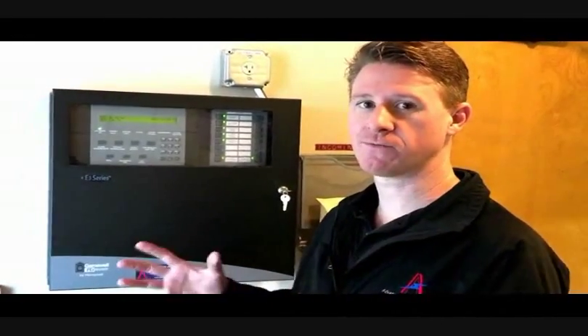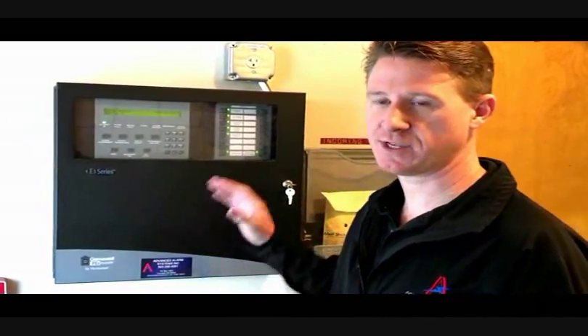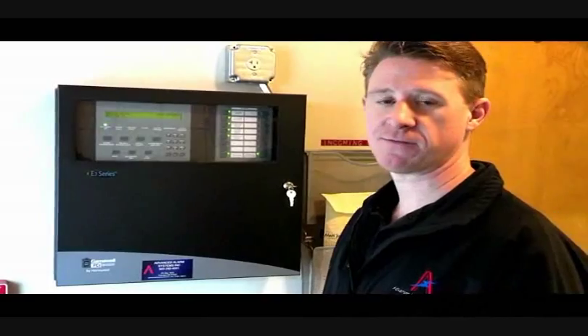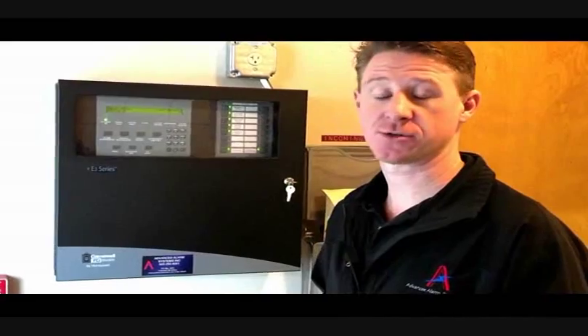Hello, my name is Scott Sullivan, I'm with Advanced Alarm Systems. We're going to give you a quick overview of your fire alarm system. We're at fire station 76 with the FCI panel here. At all the fire stations, these are all identical panels. All the buttons are pretty much identical, somewhat self-explanatory. So we're going to run through some quick basic operations, which will hopefully answer all your questions.